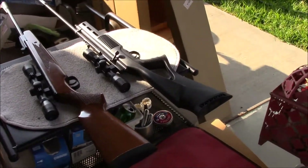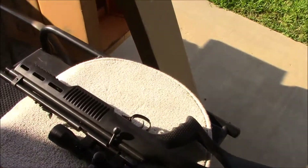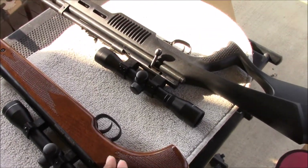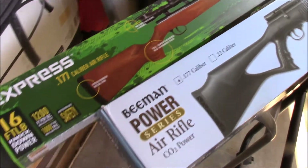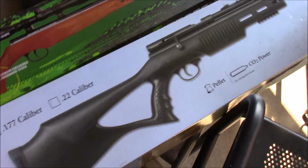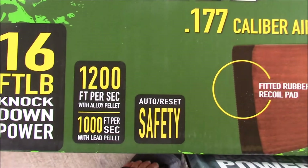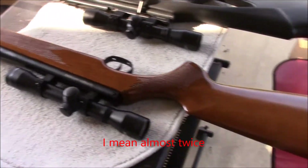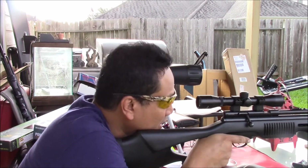Hey guys, welcome to my channel. We have another air gun video, but today it's going to be a comparison video between a CO2 powered air rifle and a spring powered air rifle. Right off the bat, looking at the specs, the CO2 will be underpowered at 650 FPS and the Remington Express is more than twice that. But both have 4 by 32 scopes.